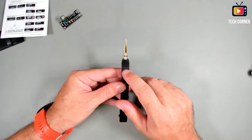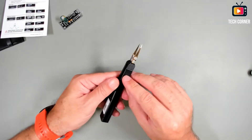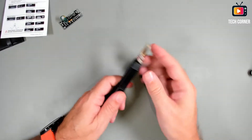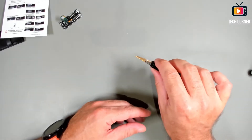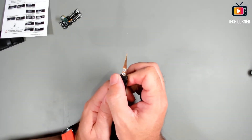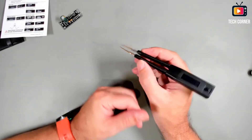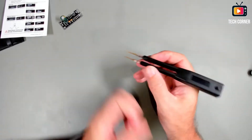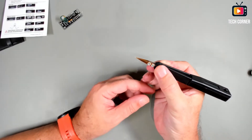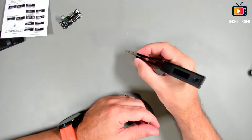Regarding the tweezers, they seem quite robust. We have a small carved area for better handling — anti-slip — and the tweezers have very large and robust arms, so they won't wiggle. As you can see, only a small inclination happens when you force it to the side. You have very sharp tips — two of them — that will allow you to grab the smallest components. I'm impressed; it will fit very well in your hands.